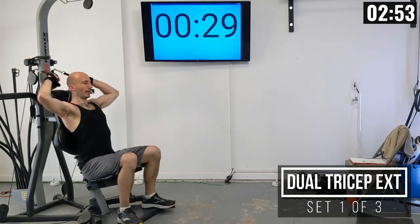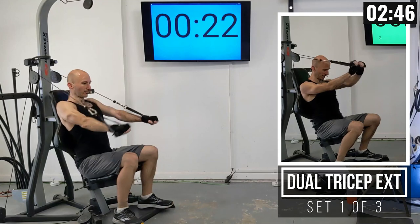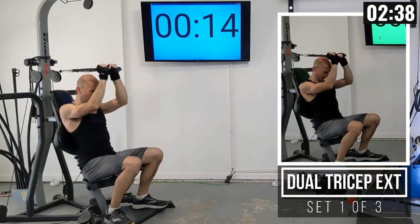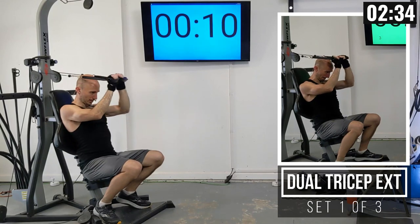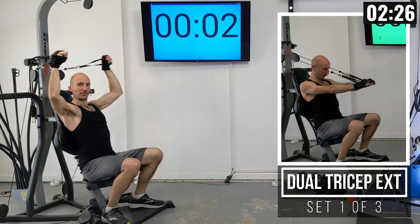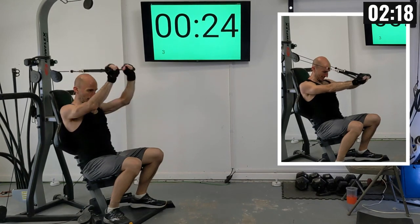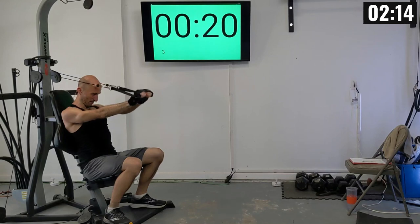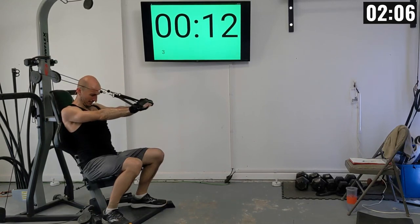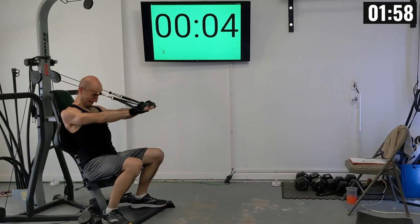With the seat lowered, when I sit down my hands reach up above my head to fully extend. I put my hands together, go back, and they stay above my head, then extend the handles out. If that position is uncomfortable, an alternate is to do one-arm kickouts to the sides. First set of tricep extensions: 1 through 10. If your seat is too high, the handles bump into your forehead going back — dropping the seat lower helps.